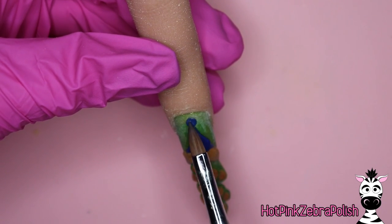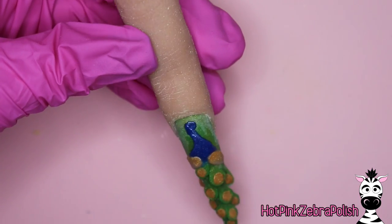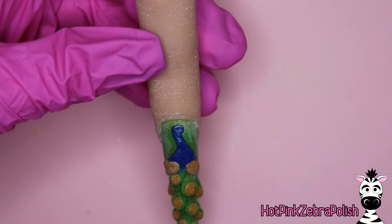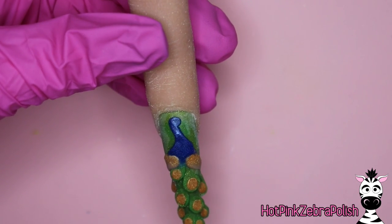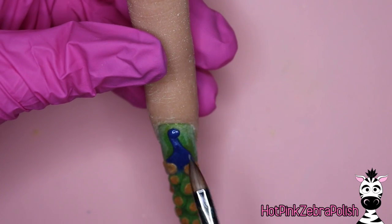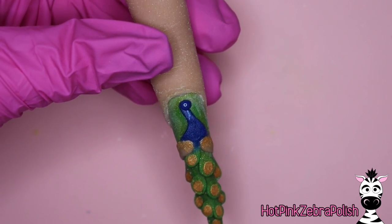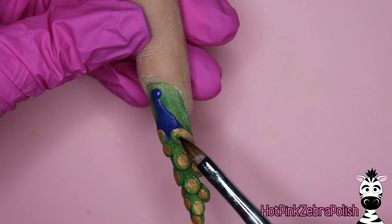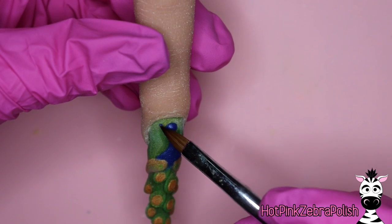Then you're going to be doing his head. The proportions here aren't realistic — his tail feathers are considerably large for his head and his wings. But if you want to be more realistic, keep in mind that if his tail feathers are facing towards you, his head and body will look significantly smaller just because of the long train of feathers — they will just appear larger. So if that means anything to you, there's that.